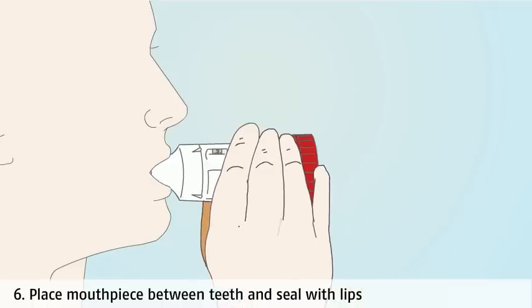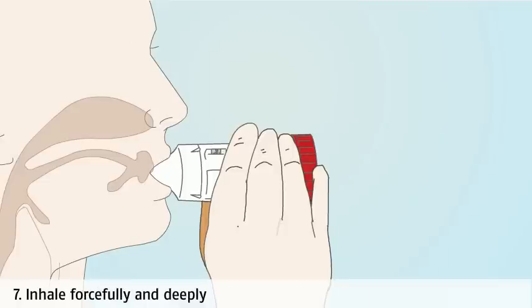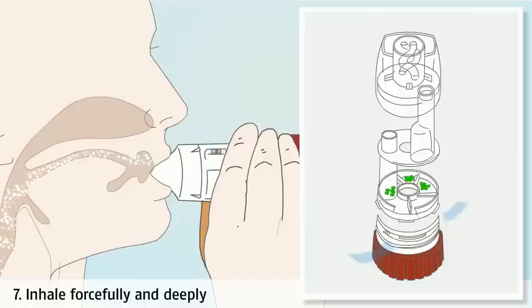Place the mouthpiece between your teeth and close your lips around it. This prevents your teeth being sprayed and creates a good seal with the lips so that the medicine doesn't escape. Breathe in forcefully and deeply. A forceful inhalation is required to draw the medicine deep into your lungs.